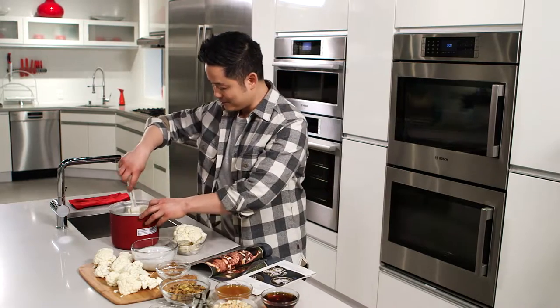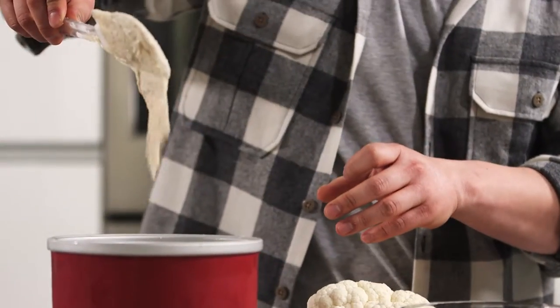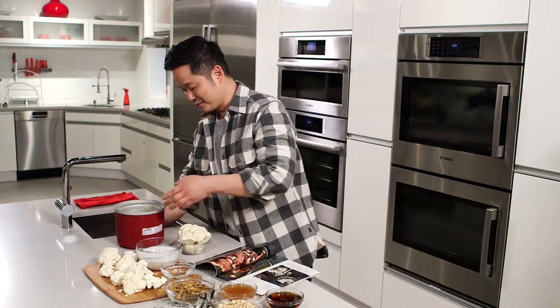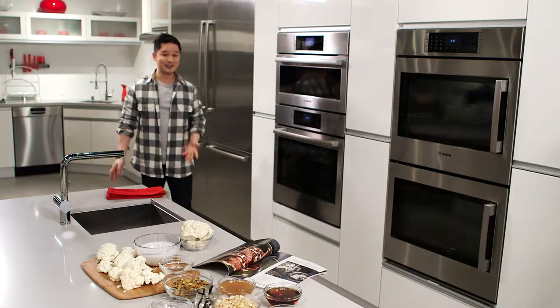You put it all together in a blender, and you get this really great, creamy consistency. Do you see this right here? We're going to freeze this, and you won't believe how all these simple ingredients become a really delicious, dairy-free ice cream. I'm going to pop this in the freezer, and what I love about this Bosch refrigerator freezer is that it's Energy Star qualified, so anytime you go green at home, that's always a great thing.